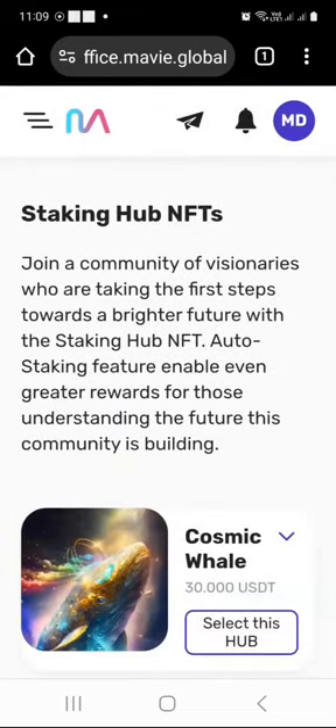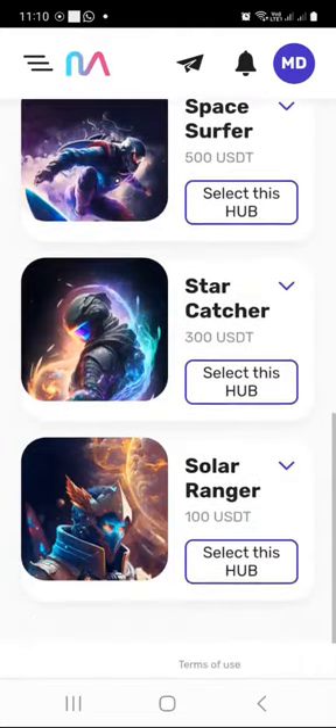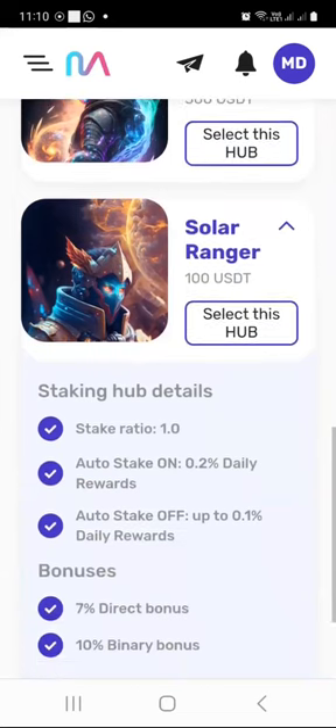Then you're going to have a list of the staking hubs, starting from the biggest one which is $30,000. When you scroll down, you will see all of them all the way to the bottom to Solar Ranger, which is the smallest one. When you click the down arrow next to each staking hub, you will see the details. It says the stake ratio is 1.0, auto stake on.